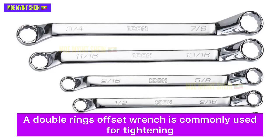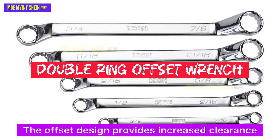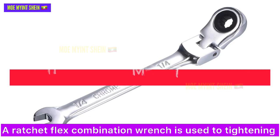A double-end offset wrench is commonly used for tightening or loosening nuts on board in tight spaces. The offset design provides increased clearance and allows for easier access to fasteners.